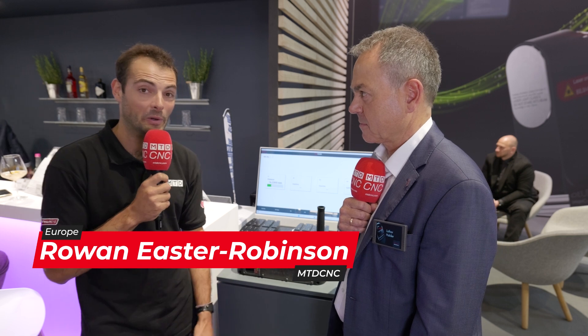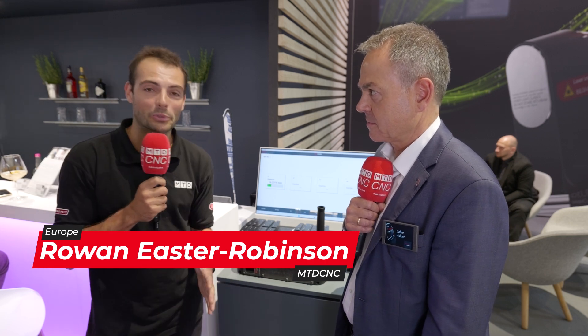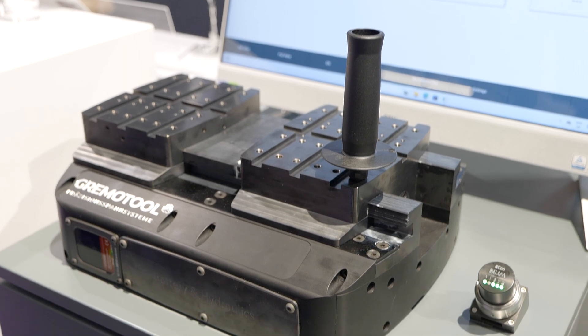Welcome to AMB 2024. We've got a brand new world premiere to show you here on the Blum stand. I'm here with Lothar. Lothar, what are you showing us today?